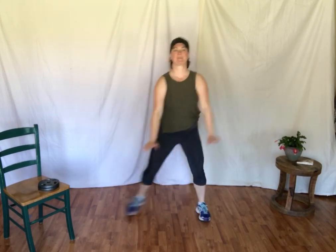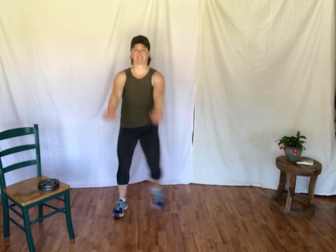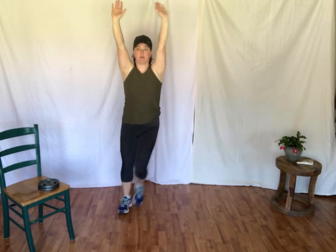Step touches — here we go. Step, touch, step, touch. Bringing the arms up in a curl. Bigger arms pressing forward. We're going to take the arms all the way up — push. Raising the room.